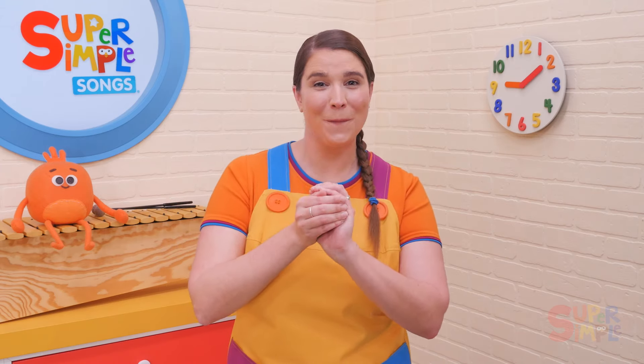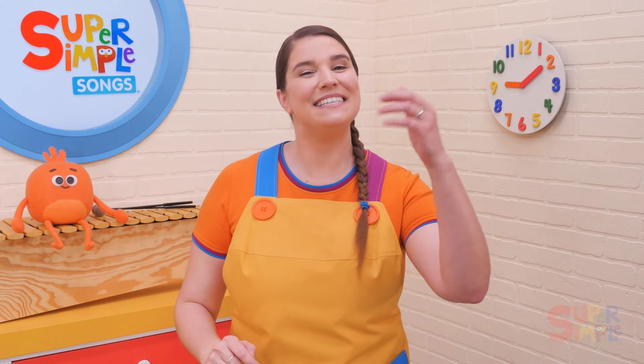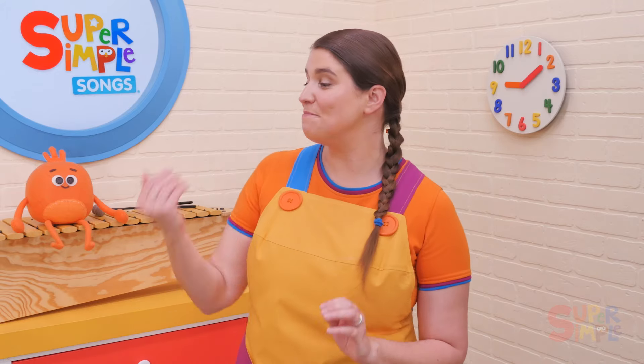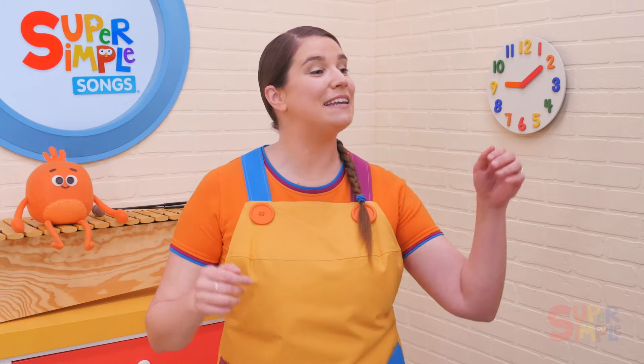Let's pass it the other way. Pass the bean bag round and round, pass the bean bag round and round, pass the bean bag round and round, pass the bean bag. Stop.